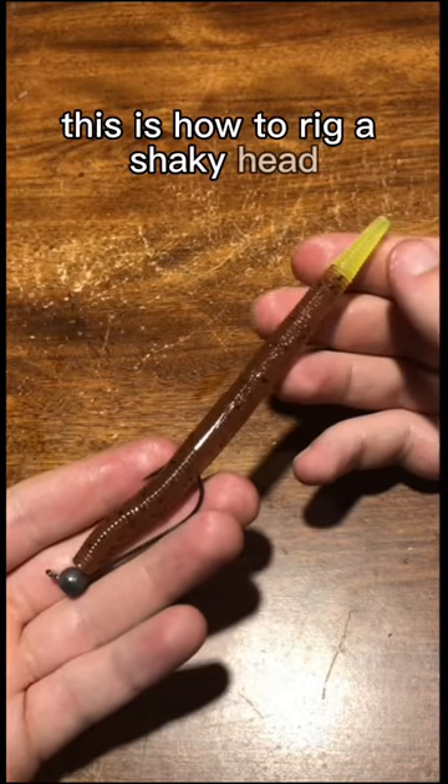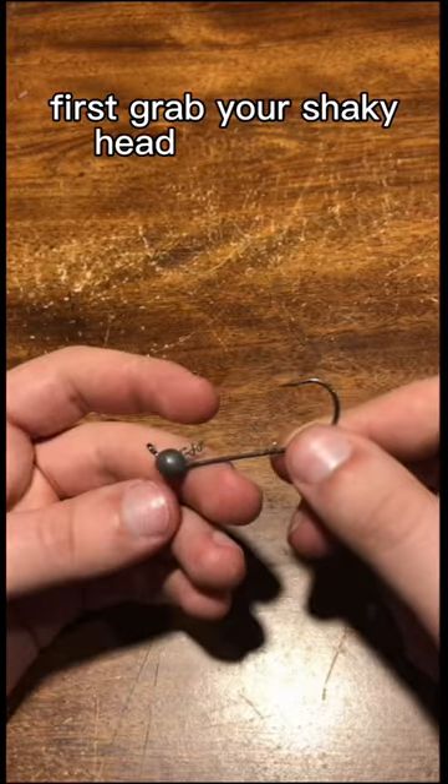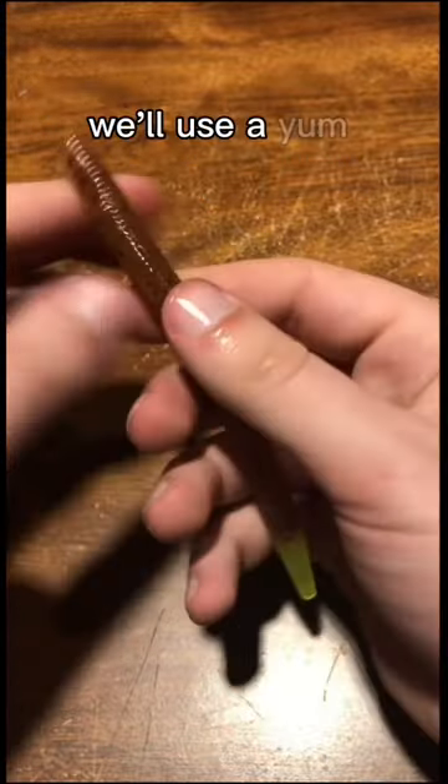This is how to rig a shaky head. First grab your shaky head hook. Then grab your bait — we'll use a yumdinger.